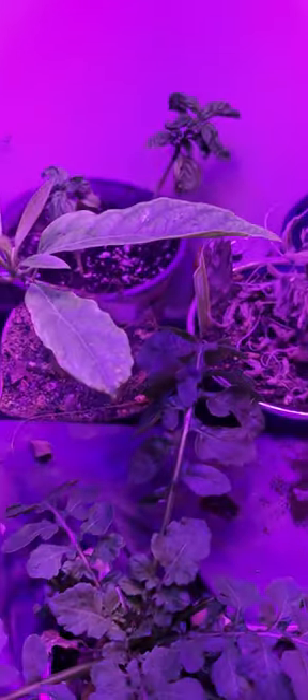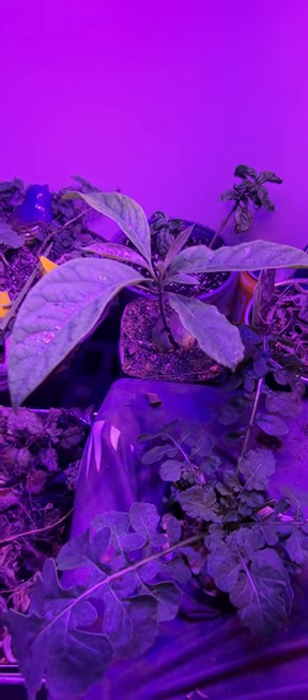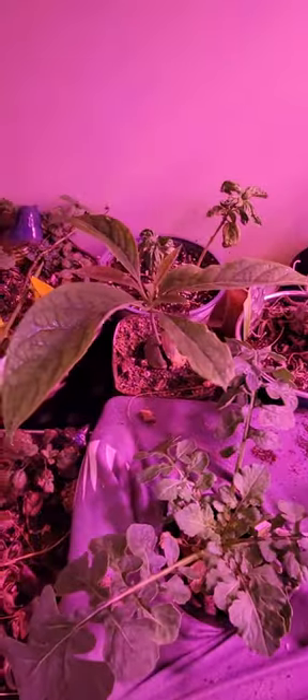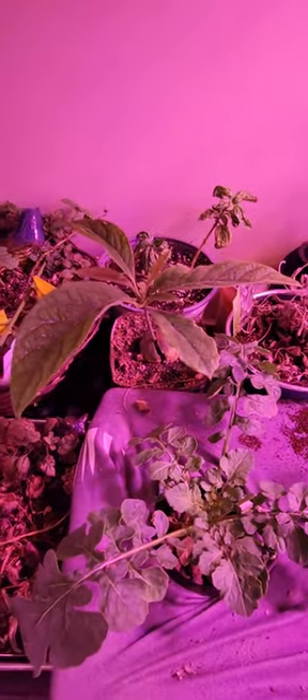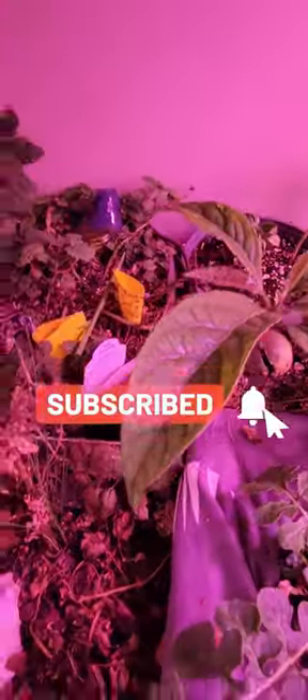I just want to make a short video to show you guys where the avocado plant is now and how it's doing. I want to show you the plant — there it is — the plant de palta.